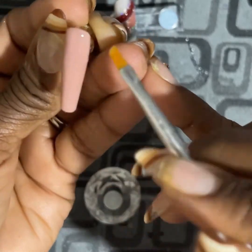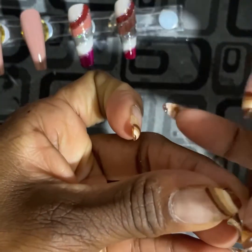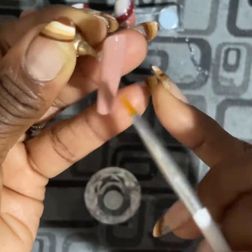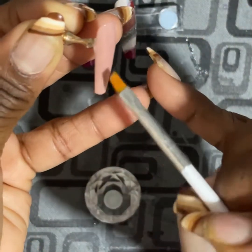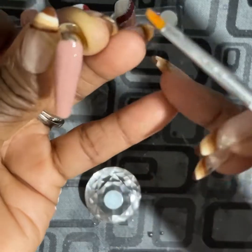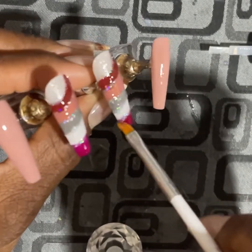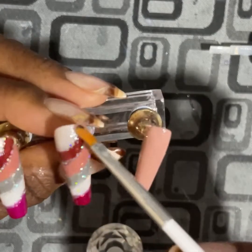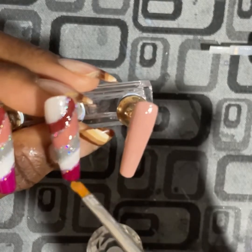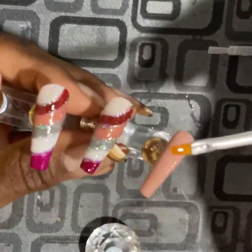A little trick I learned from one of my nail sisters on TikTok: when your base coat or top coat is running low and you're not able to pick it up with the normal brush it comes with, go in with a longer, thinner brush because there's still a lot of product at the bottom of the bottle. Even if you tilt the bottle and use the regular brush, it's still not able to pick it up. I've wasted and thrown away so many because of that. But if you go in with a longer brush, you'd be surprised how much product you still have. So that's what I'm doing here — going in with my longer gel brush and getting all the extra top coat sitting at the bottom of the bottle and applying it to the nails.